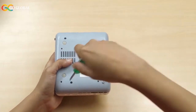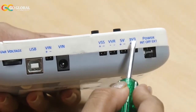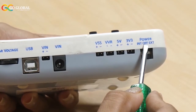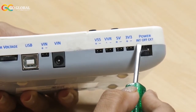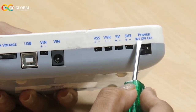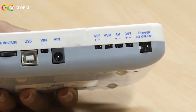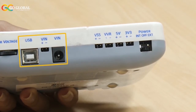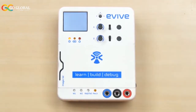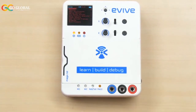Time to power Evive up! The power switch is located on the top corner of the right surface. It is a three-way switch with a middle state corresponding to OFF. Sliding the switch downward corresponds to internal state, which means Evive will be powered by the internal 3.7V battery. Sliding the switch upwards corresponds to external state, which means external power supply is required. For now, let's select the internal state by sliding the power switch downwards. As it turns on, a menu will appear on the TFT screen and the power LED will turn on.